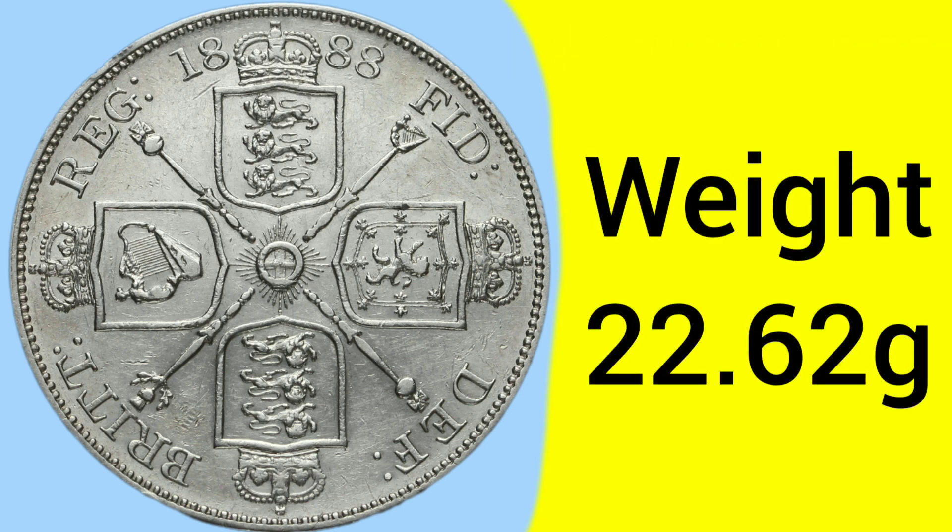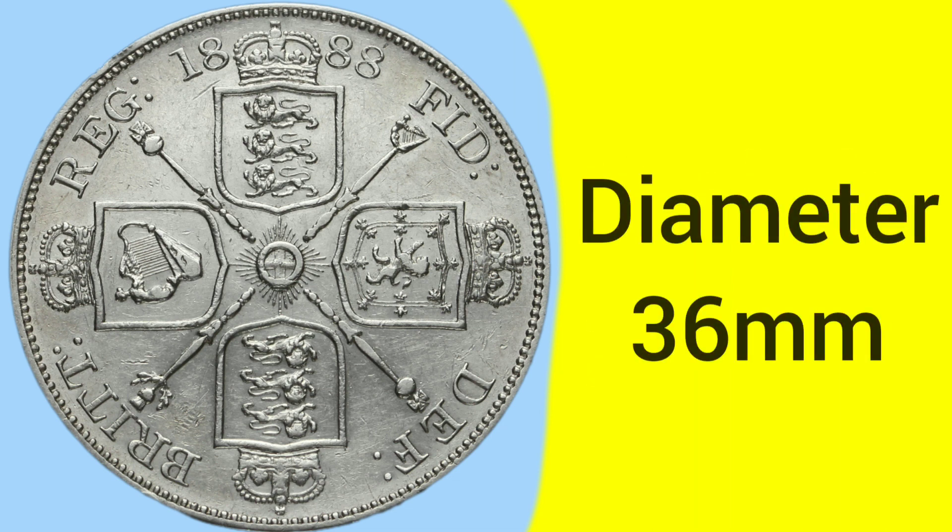The weight of the coin is 22.62 grams — double the weight of a florin, as it is a double florin — with a diameter of 36 millimetres. Quite a big coin, not much smaller than the crown.